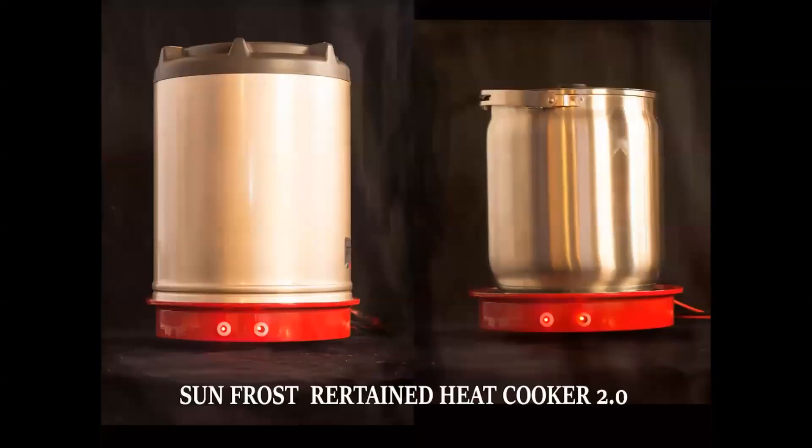Since presenting this work, we have tested a new retained heat cooker. It incorporates a 100-amp-hour 12-volt battery and a 400-watt DC hot plate. This system could appeal to those who are a bit more affluent. With the power turned off, the insulating cover will keep the food above 68 degrees centigrade for 11 hours.